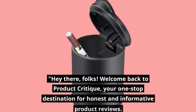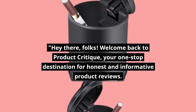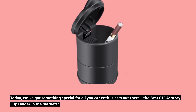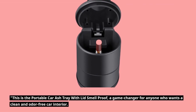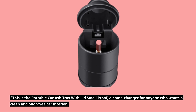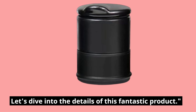Hey there, folks! Welcome back to Product Critique, your one-stop destination for honest and informative product reviews. Today, we've got something special for all you car enthusiasts out there — the best C10 ashtray cup holder in the market. This is the Portable Car Ashtray with Lid Smell Proof, a game-changer for anyone who wants a clean and odor-free car interior. Let's dive into the details of this fantastic product.